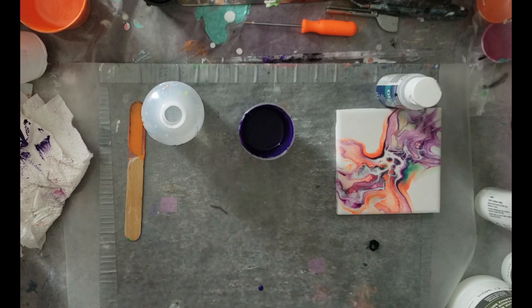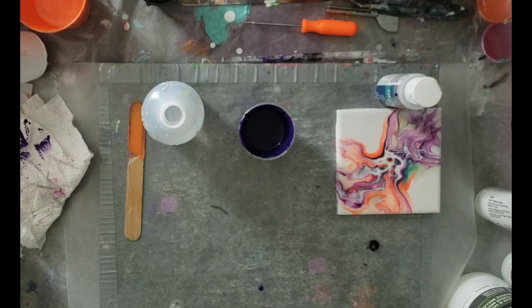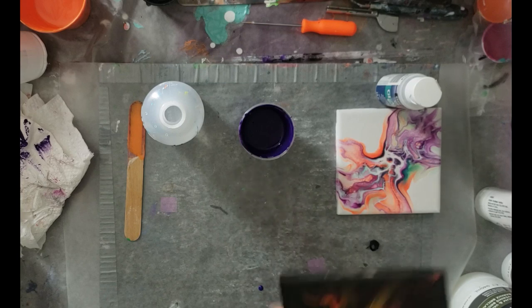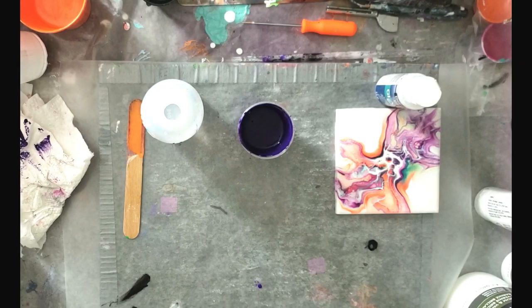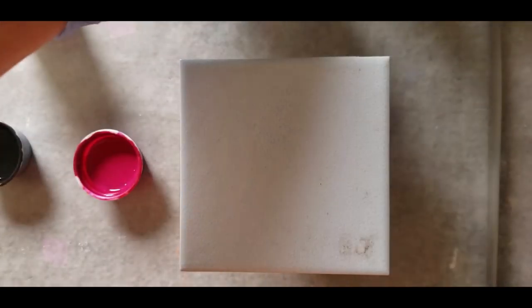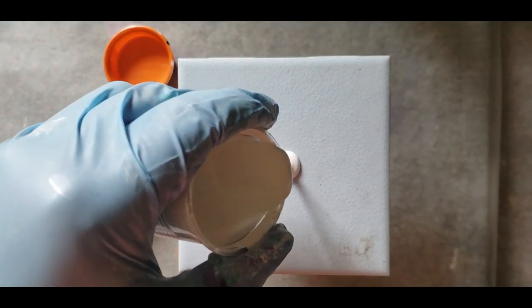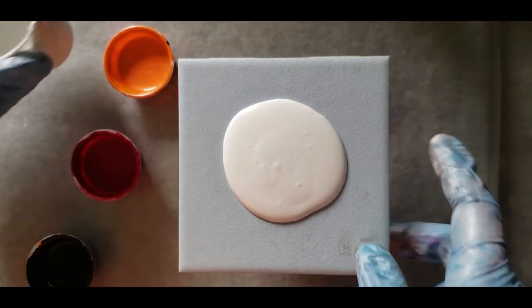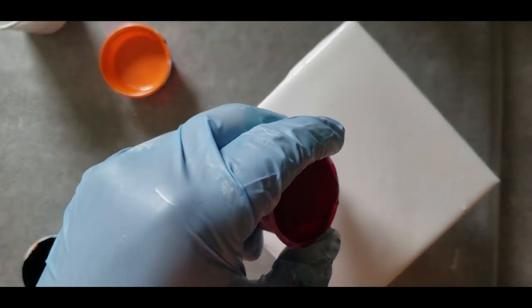So there you have it, guys — there's recipe number one. See you hopefully tomorrow with the second recipe. So stay tuned for that, and I also have another bigger one coming tonight. Orange, magenta, and black. So you cover your tile. Our lightest color is the magenta, so that goes down first, then the orange.